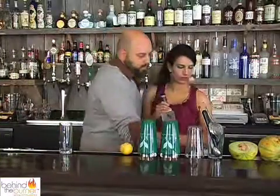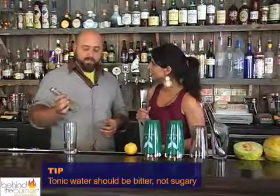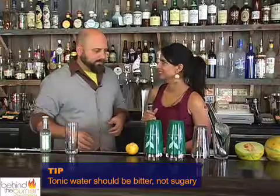With tonic water, there's the sort of standard brands that come in plastic bottles — I don't really like those very much, they tend to be pretty sugary. There are a couple of really cool brands out there. Fevertree is one; this is actually their bitter lemon, which isn't classically tonic water but behaves the same way, and I'm really a big fan of it.